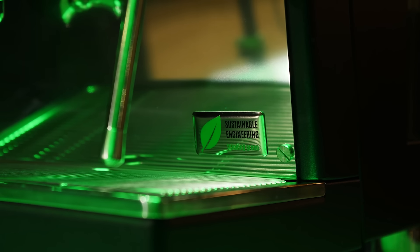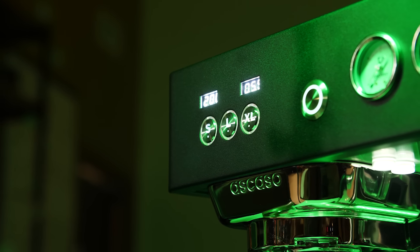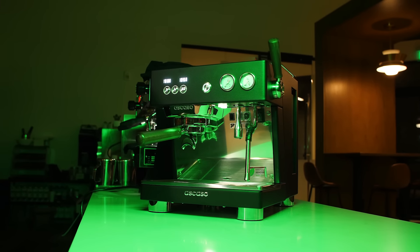The Baby T Plus was inspired by Ascaso's flagship commercial machine, the Barista T Plus, and contains the same technology and commercial features, making it perfect for the serious home barista or light commercial use.